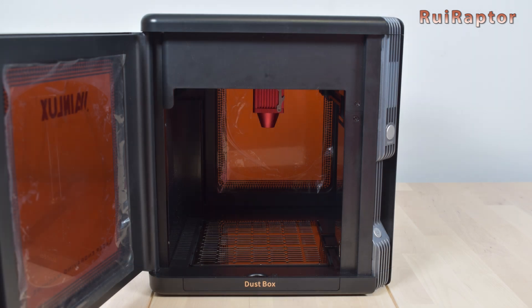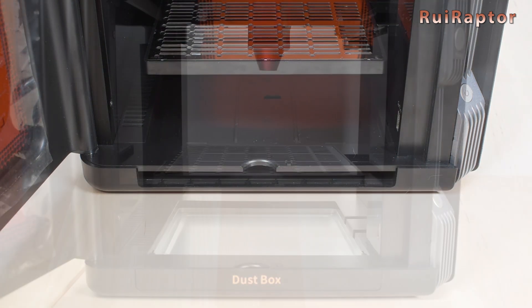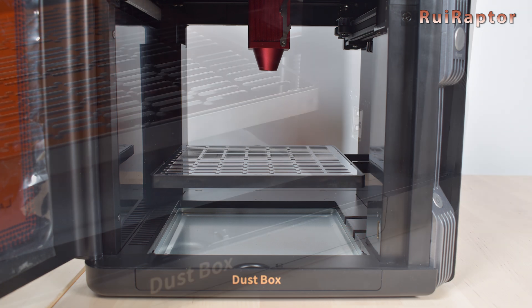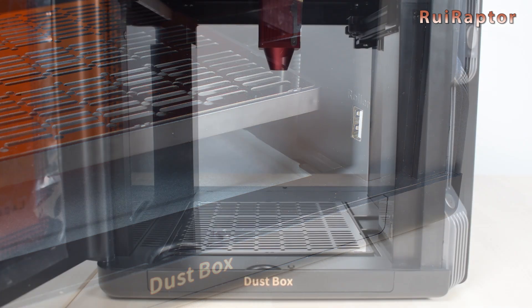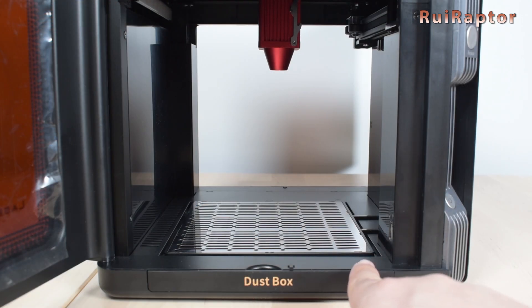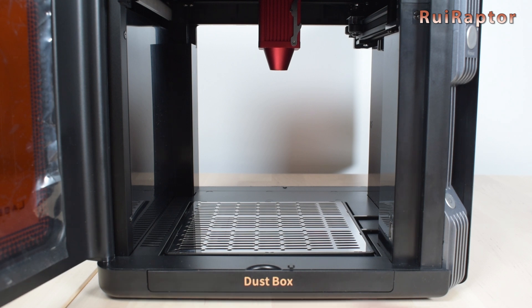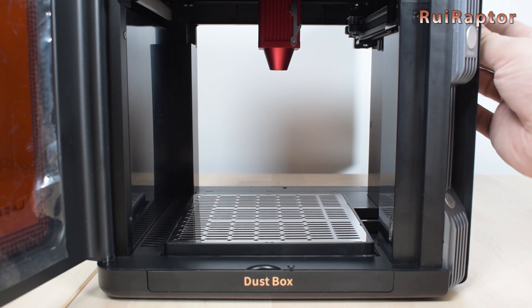At the front we have access to the dust tray — to remove it we just need to pull it out. Hidden inside is a USB connector. This is where the roller unit needs to be connected if you have one. The bed is a cut-out metal plate, which is nice for cutting. The workable area is 130 by 130 mm and the Z adjustment can reach up to 100 millimeters.